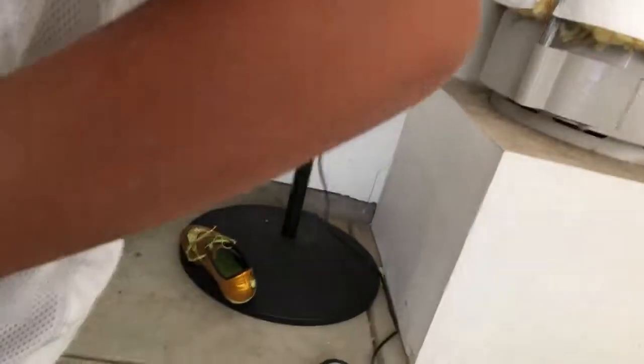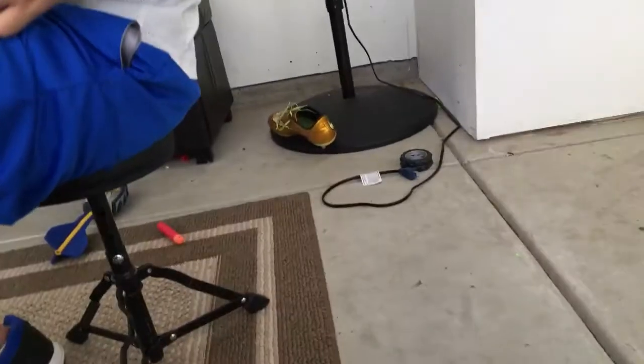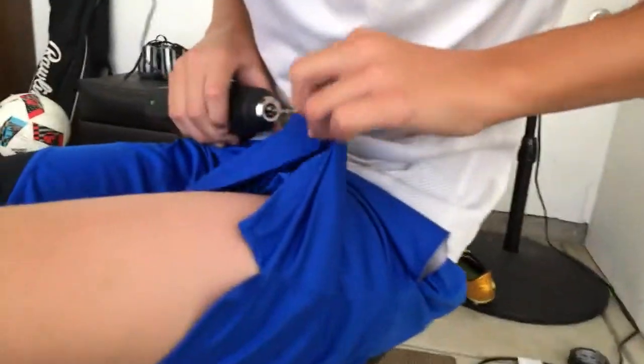There's gonna be bubble gum all over your shorts — you literally put that on your shorts! Just take it out of the drill. Son of a gun. I'm so glad that didn't go through my leg.